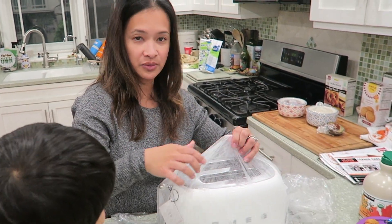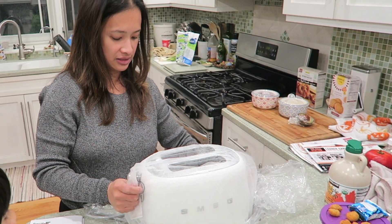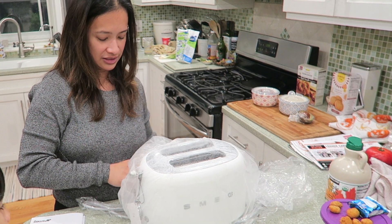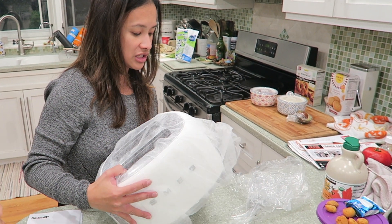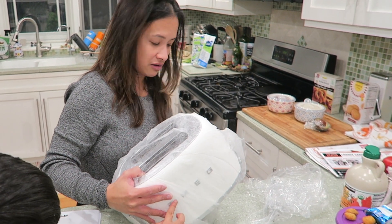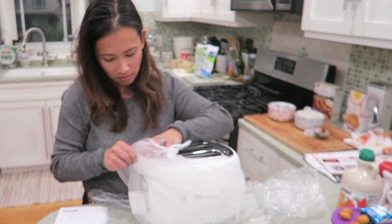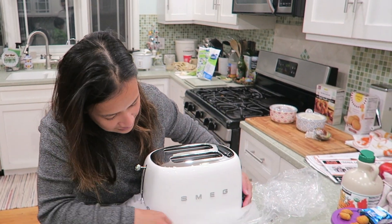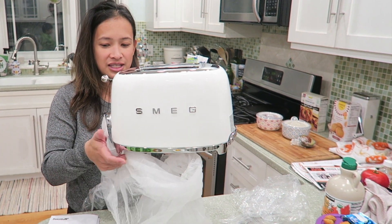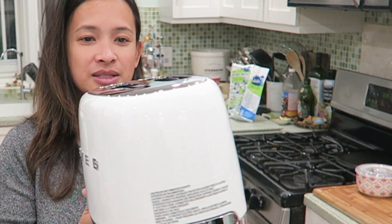It comes with this little felt paper that protects against scratches on your toaster. This toaster is so retro — just like other Smeg products, they're so retro. Let me untie the knot here real quick. Okay, here it is — look how pretty and retro-looking this is. It's the cutest toaster ever, just so pretty.